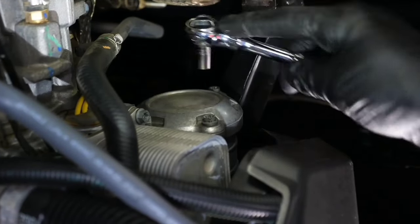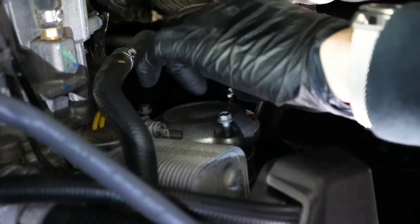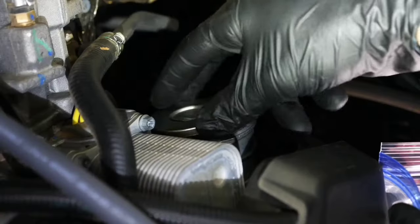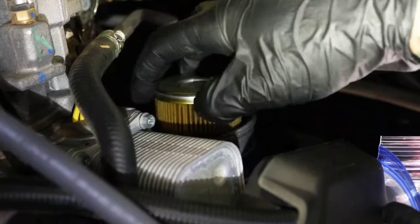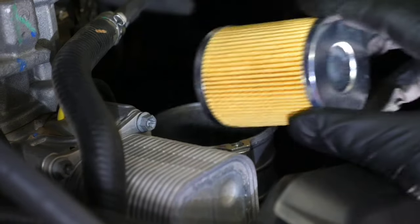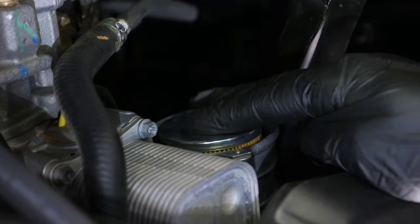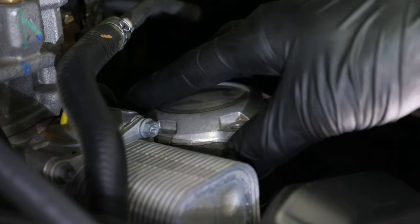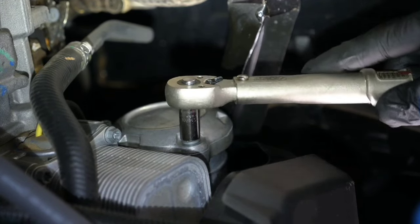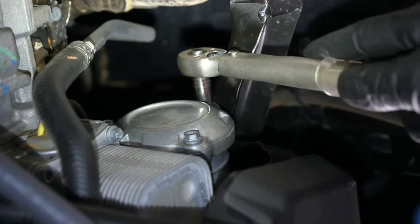While the oil finishes draining, change the oil filter. Remove the cover — you'll notice most of the oil in the filter housing has been drained as well, so no more spilling oil down the sides. Install the new oil filter and gasket, then torque the bolts to 89 inch-pounds or 7.4 foot-pounds.